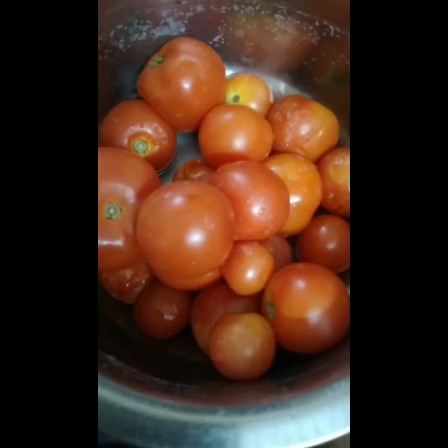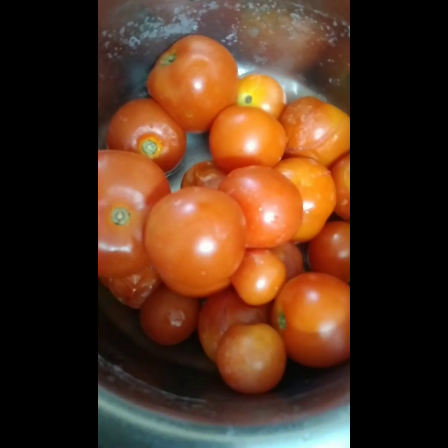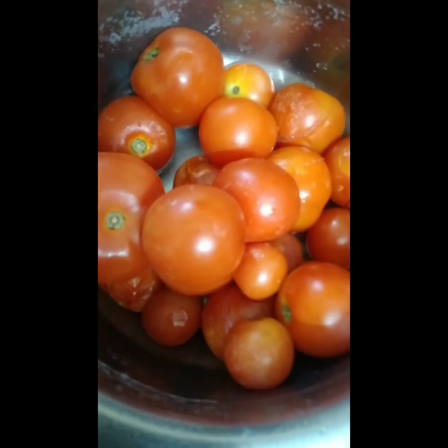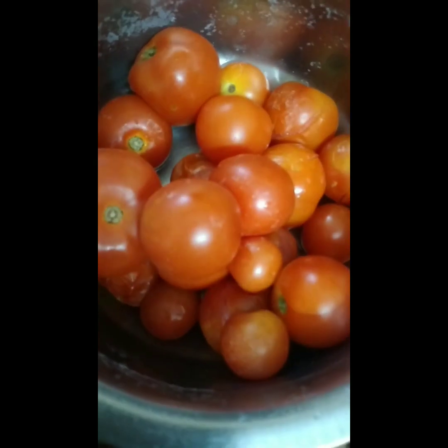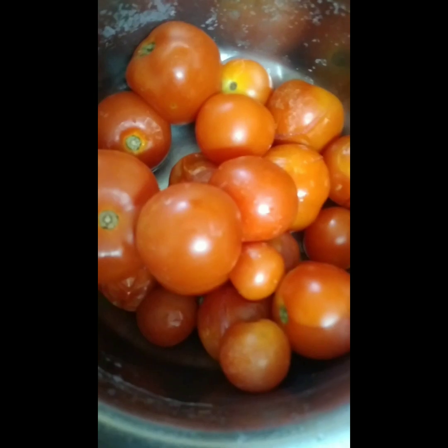Hello viewers, welcome to Mookie's Vlog. I am going to show you how to make a thakali. I am going to use 350g of tomatoes. I am going to make a large quantity of tomatoes. How to make a thakali?